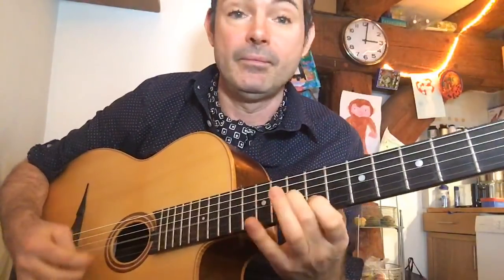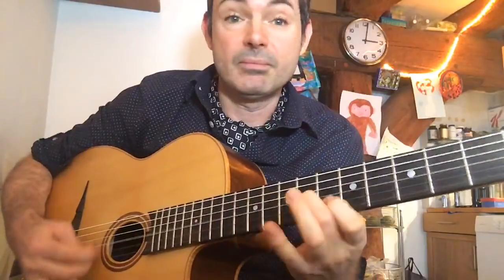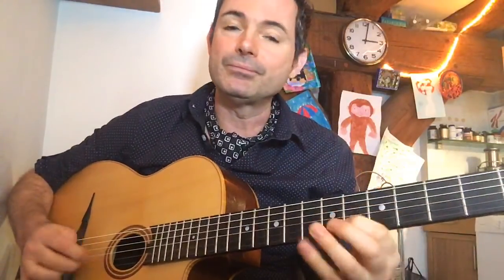That lick in E minor will sound just as good when playing over G major — remember the relative keys. D minor, F major. E minor also sounds perfect over G major. When playing over F major you can think in D minor. That's a little bit of theory you get used to as you play guitar.